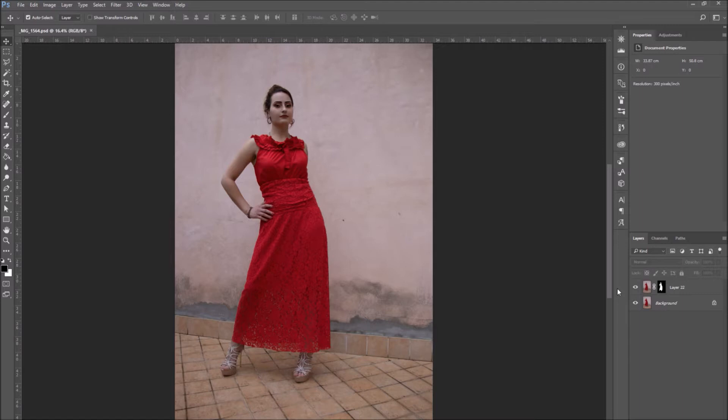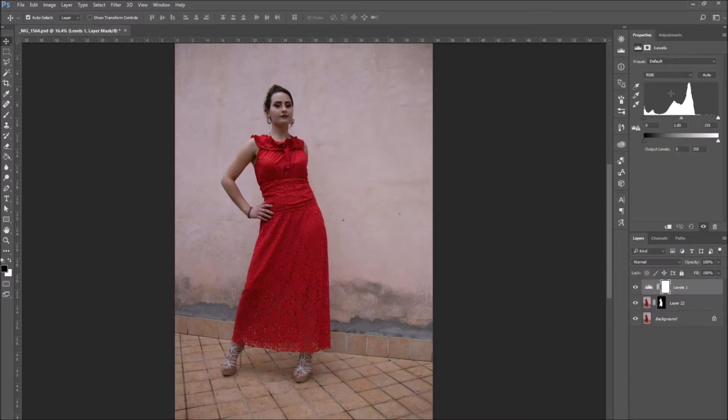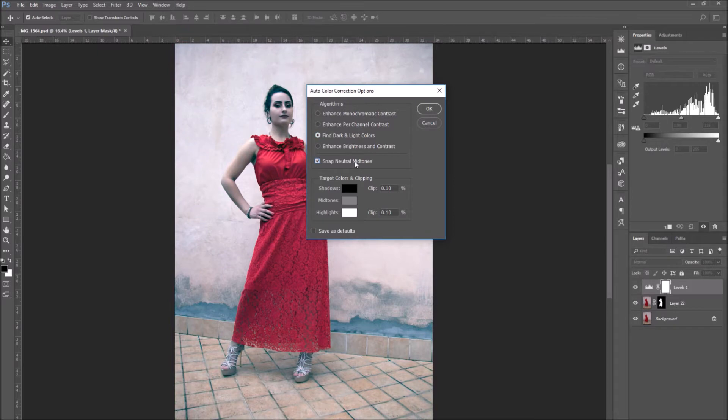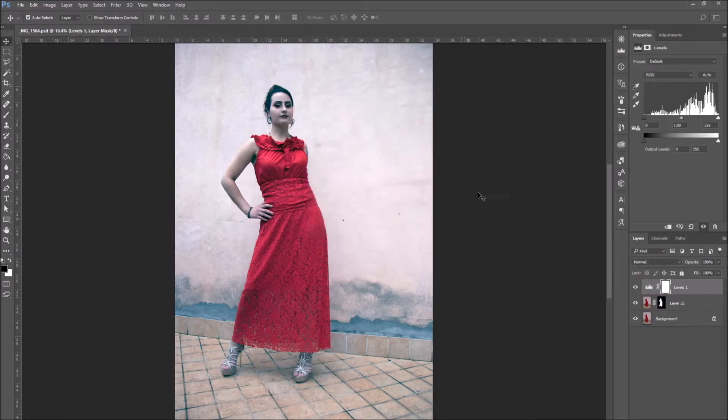Before we get started with this tutorial, it's very important to balance the white color. To do this in Photoshop we are going to use a new adjustment layer. Go to Layer > New Adjustment Layer > Levels. Now go to the options menu and select Auto Options. In the pop-up window that opens, select Find Dark and Light Colors, then select Snap Neutral Midtones and press OK to close the window.